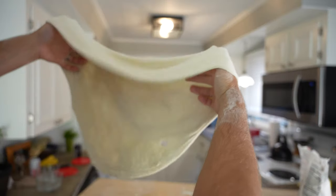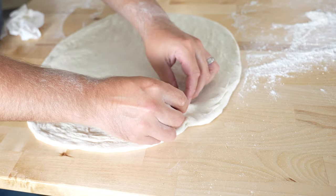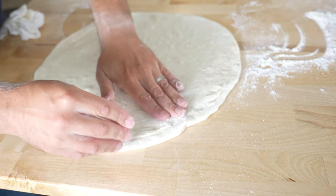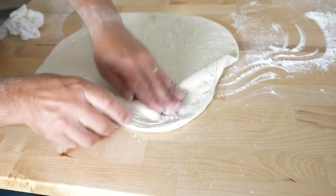If you happen to get a rip in your dough, don't freak out. Just place the dough down and lay one side of the rip over the other. Add a little extra flour on top and under the dough. Gently press the dough flaps into each other and you're good to go — like it never happened.